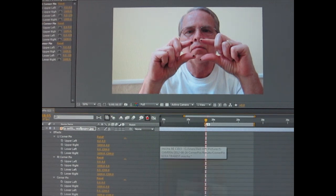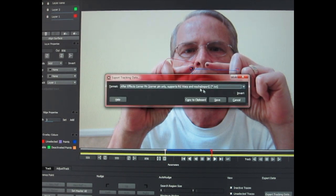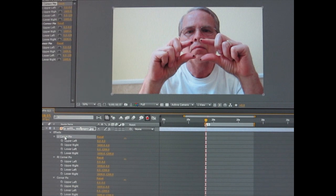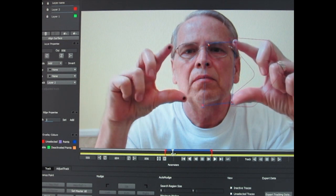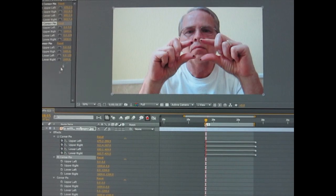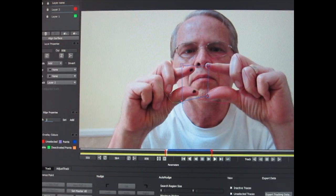Go into Mocha, highlight the left hand layer, export the corner pins only and copy to clipboard. Back in After Effects, highlight the left corner pin set and paste. Back in Mocha, highlight the right hand layer, export the data into the clipboard, and in After Effects highlight the right corner pin data set and paste. Now we have eight keyframe sets, of which we only need four.